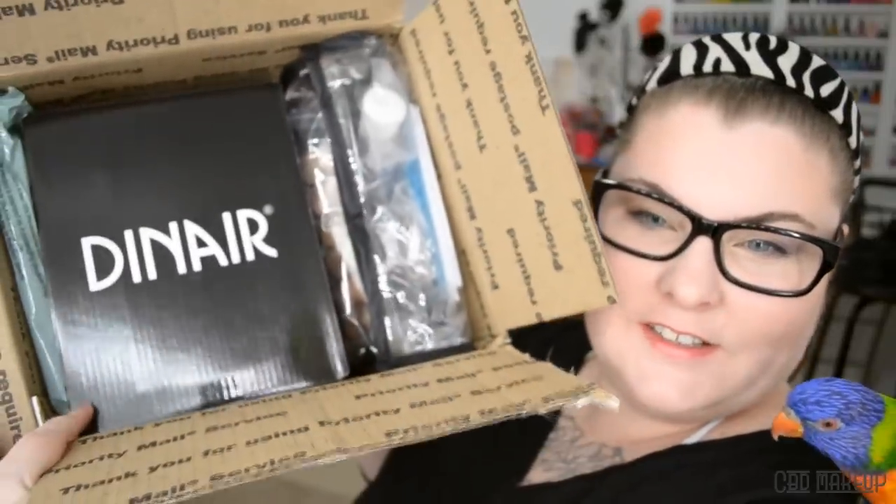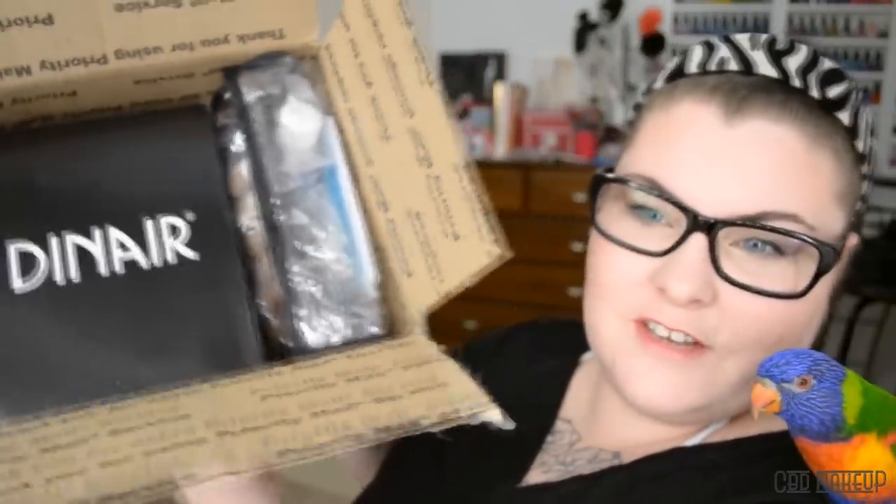Now we get into the exciting stuff. This is inside — I guess the kit and the makeup is over here as well. They give you a nice little bag for it all to go in. Oh no — one has leaked. God damn it. So one has leaked, I'll have a look at that in a sec, and I'll just get everything out.